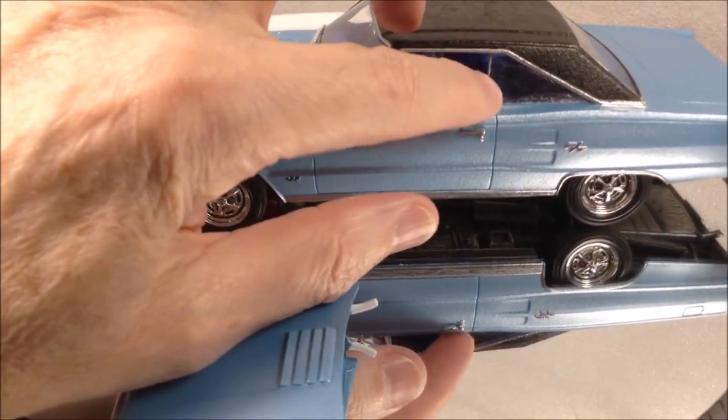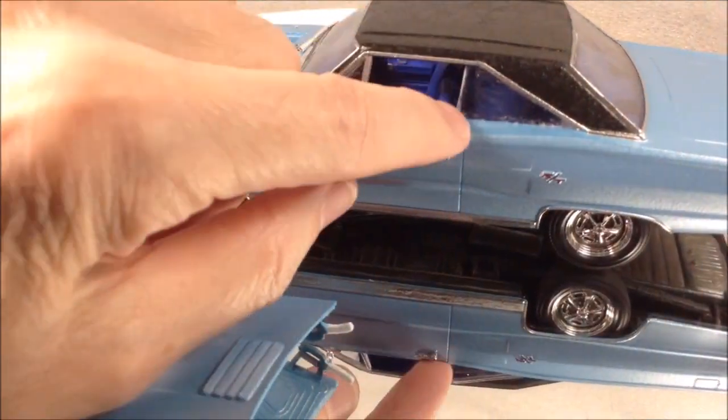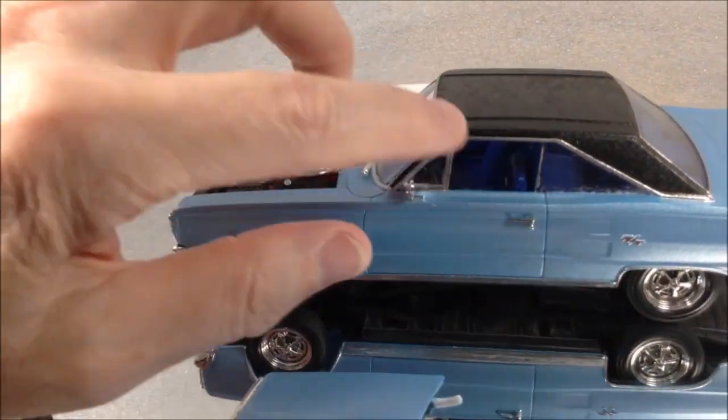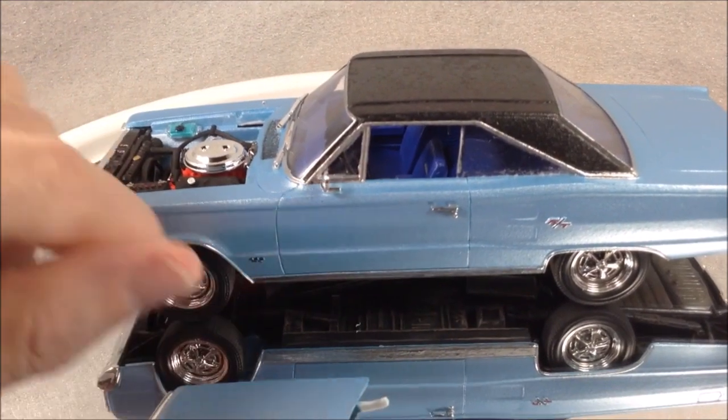Again with these side windows — trying to fight with the interior tub getting them in, I got glue smeared onto the window panels. Again, if you're building this kit, I'd recommend just leaving these side window panels off altogether; it'll make the build go a lot easier and a lot cleaner.